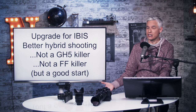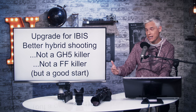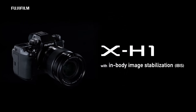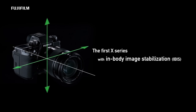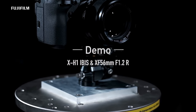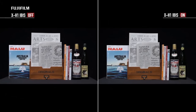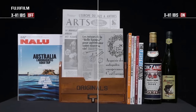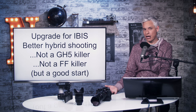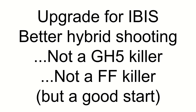So in summary, should you get the X-H1? Yes. Upgrade from the X-T2 or another Fuji camera if you want the IBIS — I really, really want the IBIS. I'll miss the controls on the X-T2, but the IBIS will make it worthwhile. With the 16-55mm f2.8, it'll probably be my preferred grab-and-go travel camera. It's a better hybrid solution, but it's not a GH5 killer or a full-frame killer — but it's a good start.